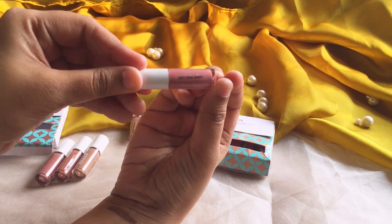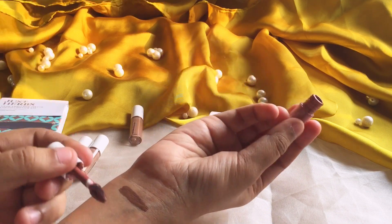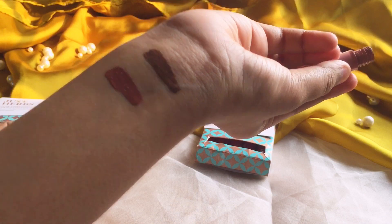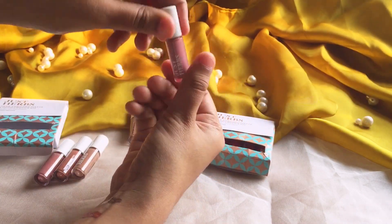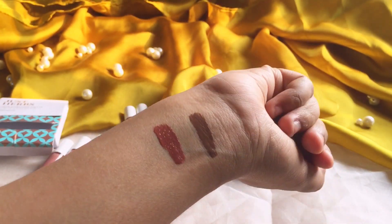It's soft pink berry. Let's swatch it. A very nude-ish color — it's not really brown, more of a nude shade, like a dark coral pink type color.